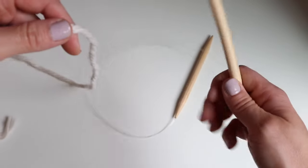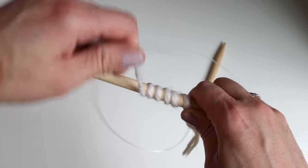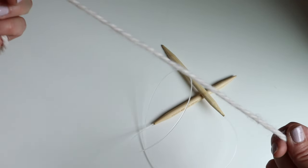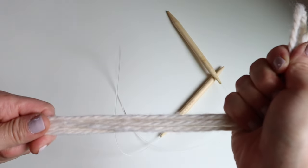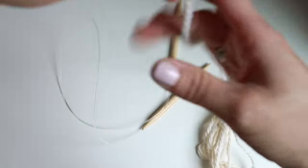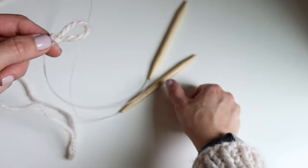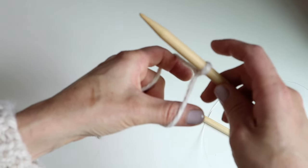Let's get started knitting the sweater vest. I'm going to take my US 13, 9mm, 40 inch knitting needle and my yarn and make a tail long enough to cast on 104 stitches. Wrap the yarn around 10 times to get the approximate length for about 10 stitches, then use that to estimate enough for 104 stitches. I'm going to cast on 104 stitches — cast on however many stitches you need for your pattern size. I'll make a slip knot, place it on my right hand needle with the tail in front, and cast on 104 stitches using the long tail cast on.